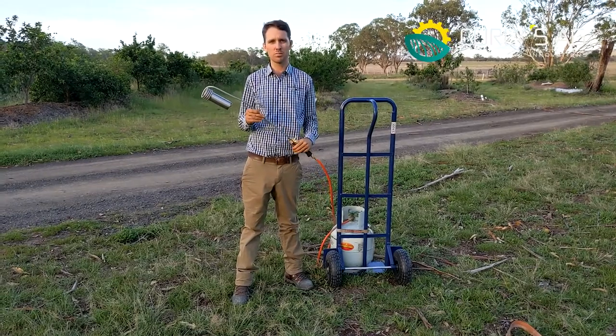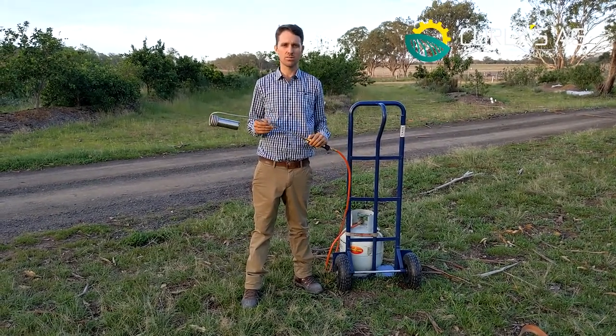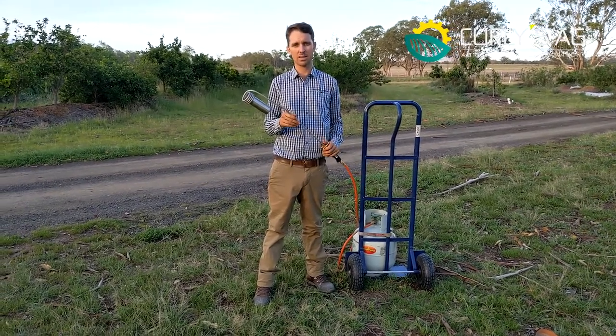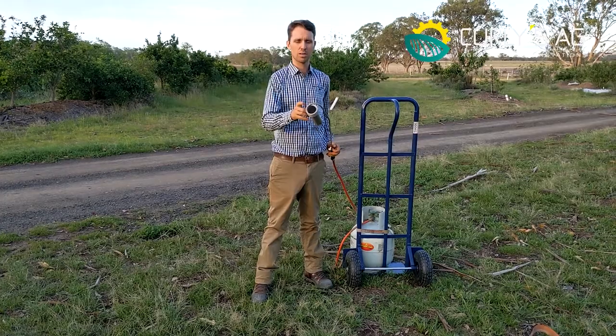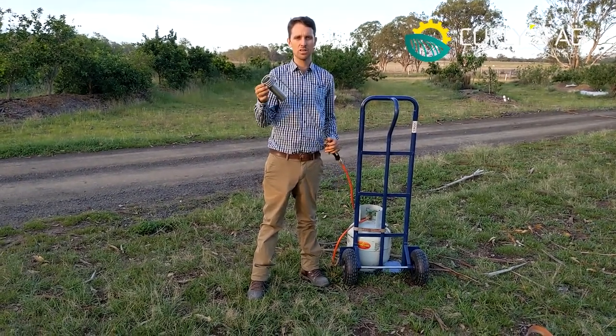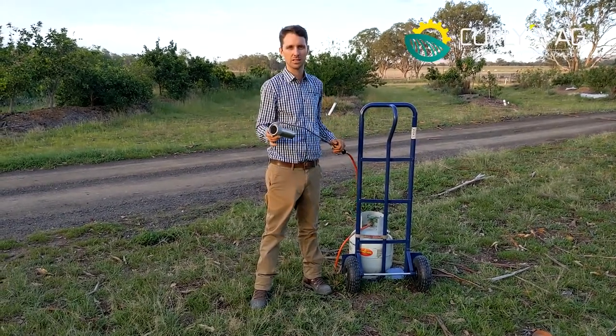This here is the weed wand by Curleys Ag, which is also known as Aussie Flame Weeder. It's the most efficient, potent weed wand on the market due to the fact it's got a pre-combustion heater here. So it preheats the gas before it comes out, and that literally gives you double the amount of heat per amount of gas that you use.